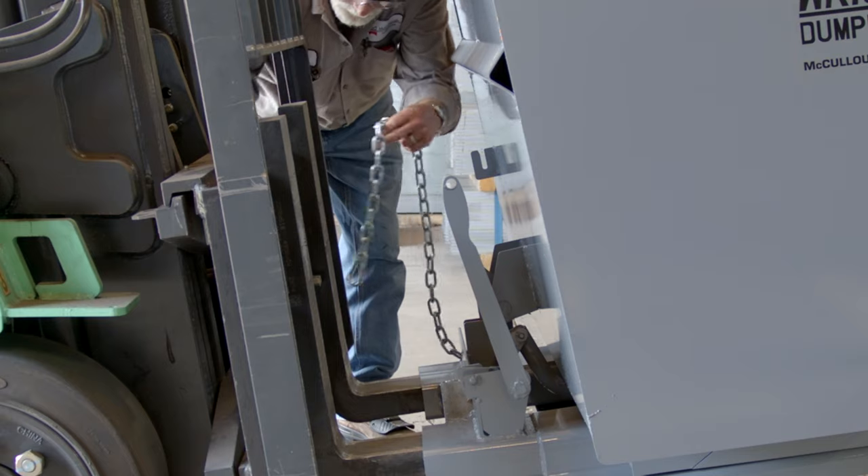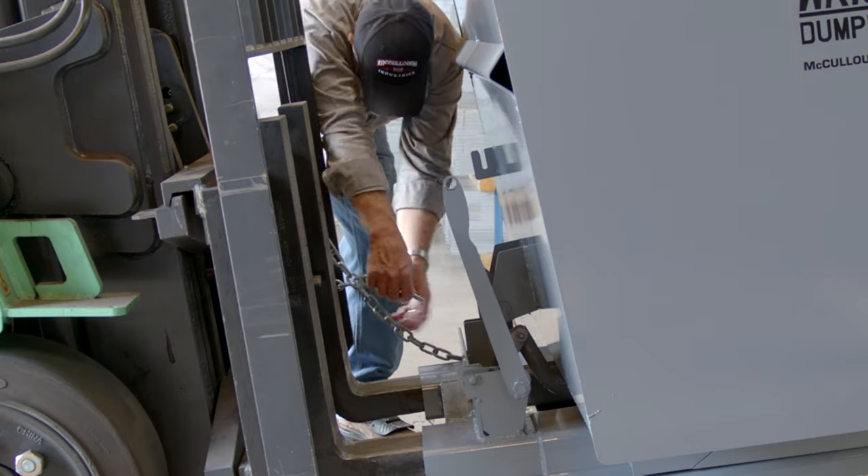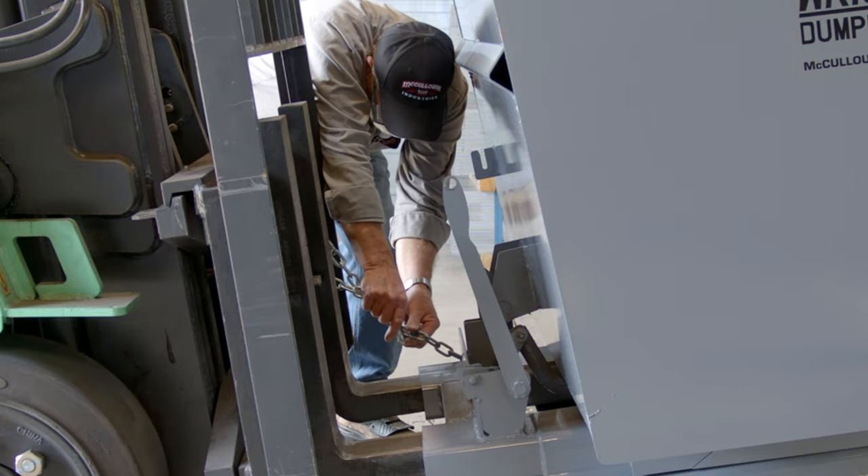Secure the hopper safety chain by wrapping the chain around the mast of the forklift. Be sure to secure the chain with reasonable slack.